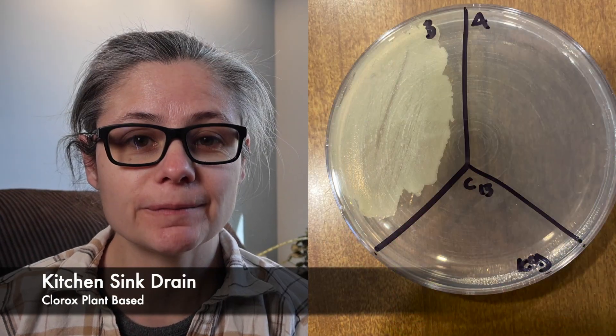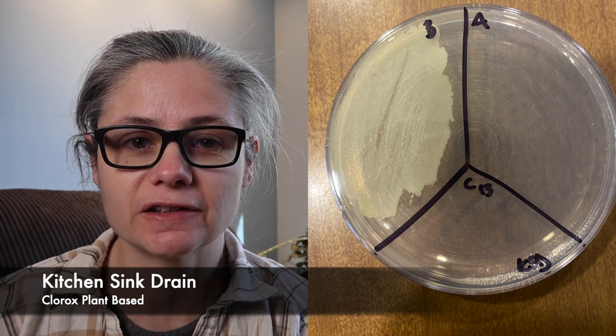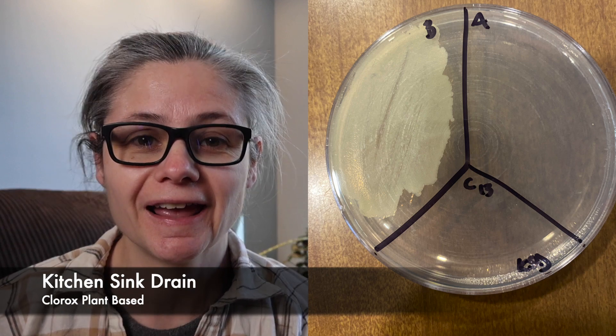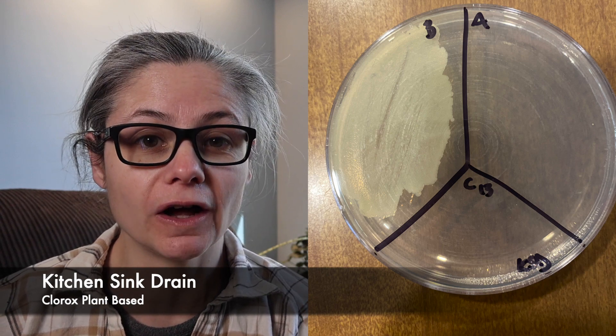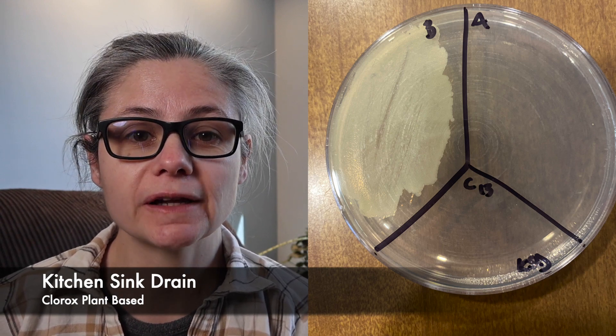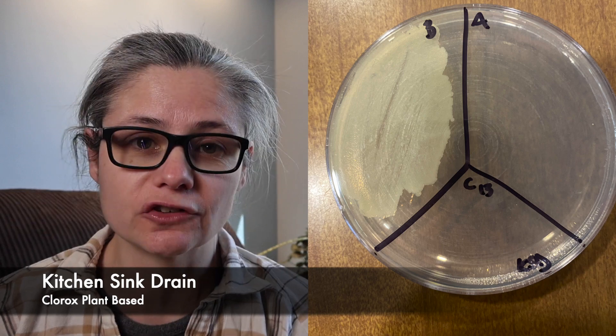The kitchen sink drain. In the before section, we can see a lot of bacteria, which is what we expect in a kitchen sink drain. In the after section, we have absolutely no bacterial growth at all. So again, the Clorox plant-based disinfecting wipes did a great job at removing bacteria from my kitchen sink drain.